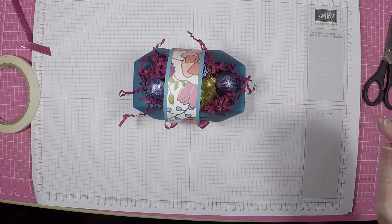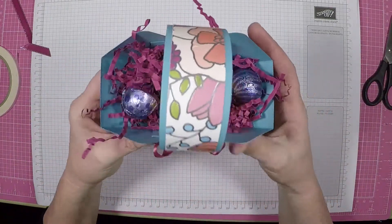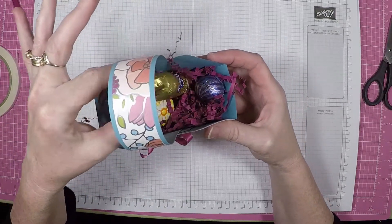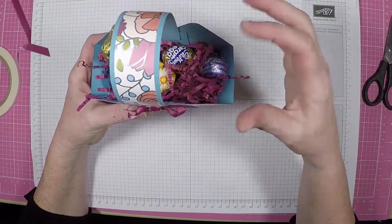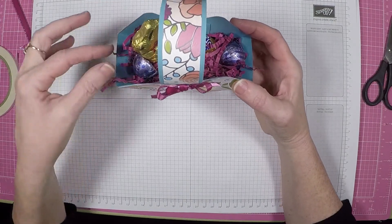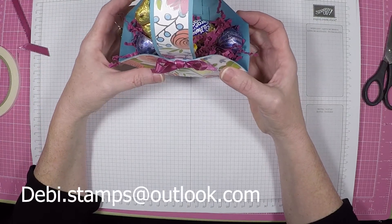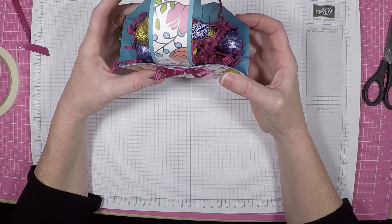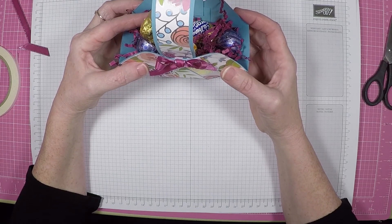And there is a wicked easy Easter basket. Didn't take any time to put together. Very simple. And if you'd like any of the supplies that I've used, you can always shop on my online store. There'll be a link in the description below, as well as all the measurements and materials used to make this. So thank you very much for joining me today. And if you like this video, please subscribe to my channel. You can always contact me at Debbie.Stamps with any questions, if you need a catalog, or if you want to join my team. I'd be happy to have you and answer any questions. So until next time, I'll talk to you later. Bye.